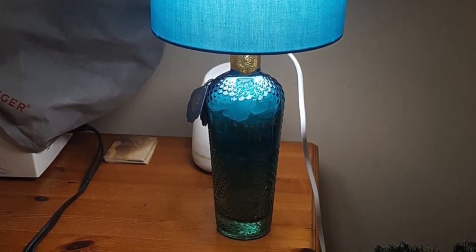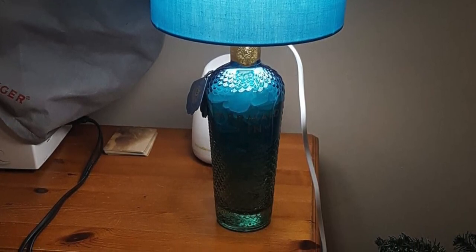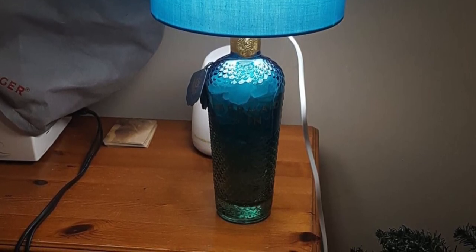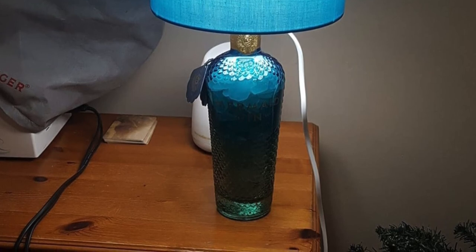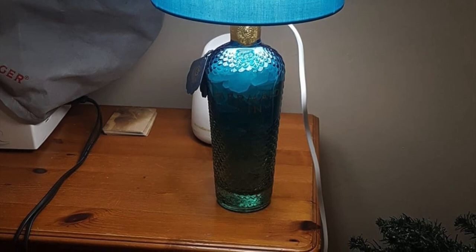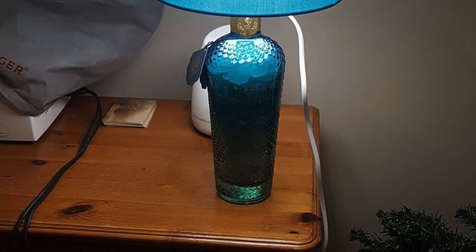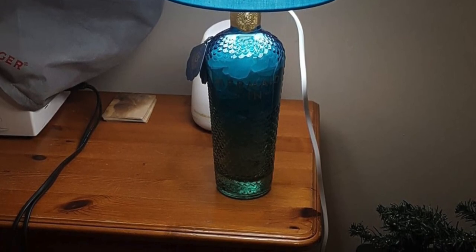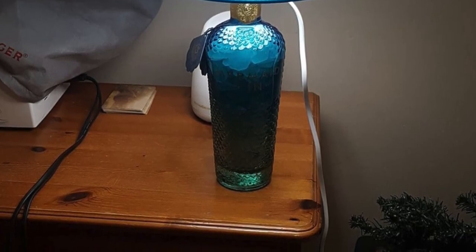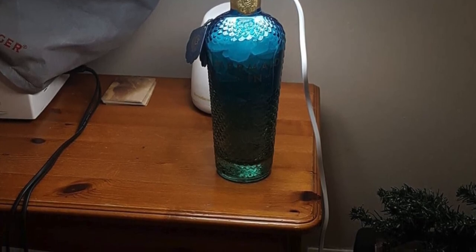I wanted to share it with like-minded people, so thanks for watching. I'm going to be making some more videos soon with sea glass and various other crafts. I'm doing a craft fair in Aviemore mid-October, so I'll be taking all my pendants that I made last year — I've got quite a lot.